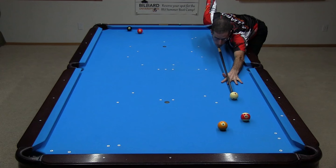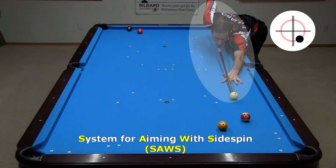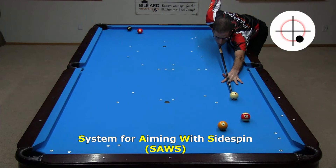Here, with the one blocking the natural path, the only option is outside draw. As with any side spin shot, I use the system for aiming with side spin, or SAWS, to compensate the aim for cue ball deflection. For more information, see the side spin links in the video description.